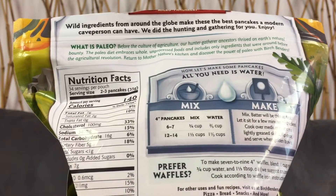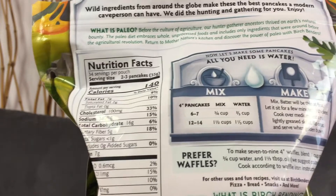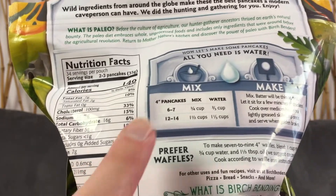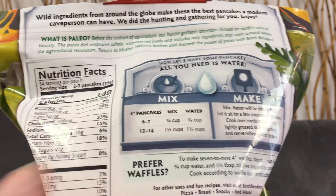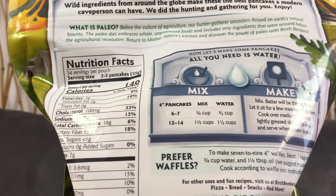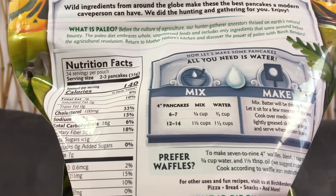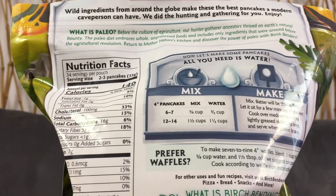On the back of the package you'll see that there's two levels of making the mix. There is a 6 to 7 pancake and a 12 to 14 pancake recipe. I chose to make the 12 to 14 pancake recipe and it turned out that it made five pancakes for me. My pancakes tend to be big.